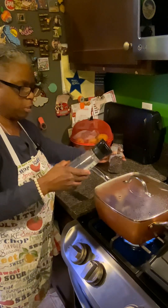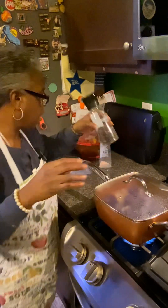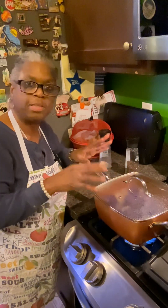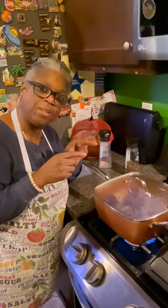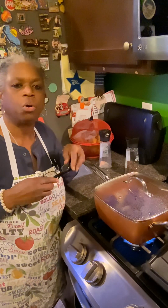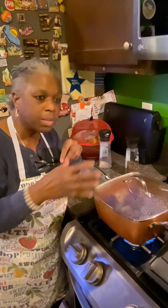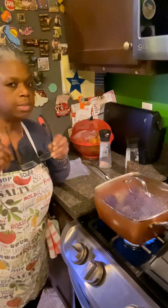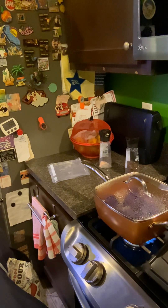I have Himalayan pink salt and fresh ground peppercorns, and I have some butter in a bowl — I'm going to put that over the cauliflower when it steams. If I was roasting cauliflower or other vegetables, I'd use maybe some grape seed oil or olive oil — olive oil is good too. A little salt and pepper, and sometimes I like to put a little garlic or mix in some onions. I'm going to check the lamb quickly to make sure it's not going to overcook.